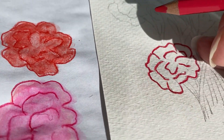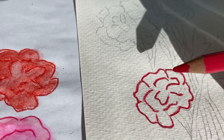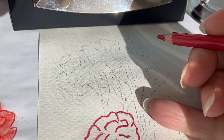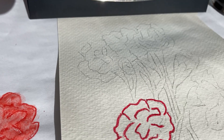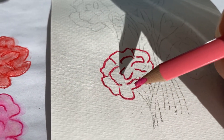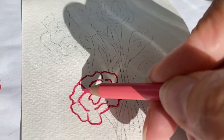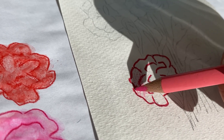What you do is you decide what color you want and what picture you want. Here I have some really cool carnations that I've just sketched out. I've outlined them and now I just take the pencil crayon and color in very lightly.